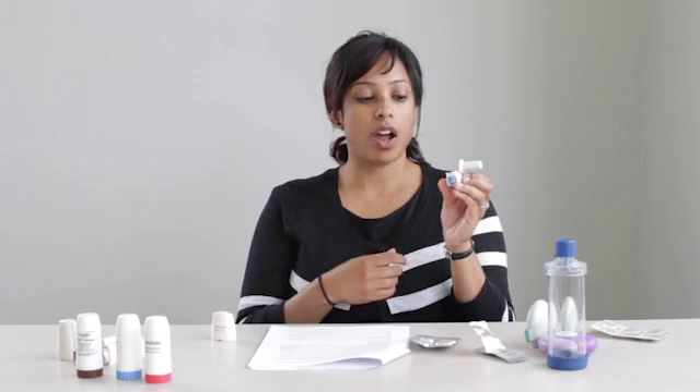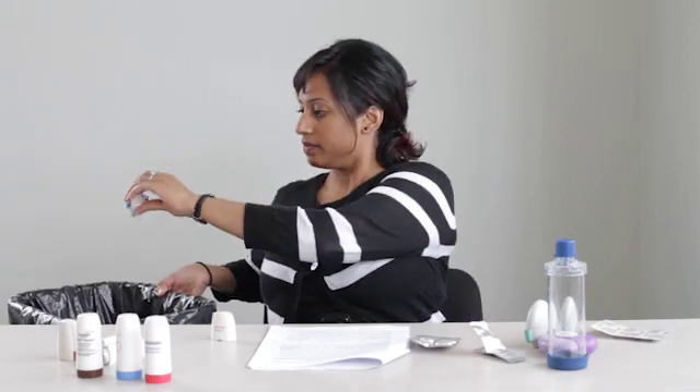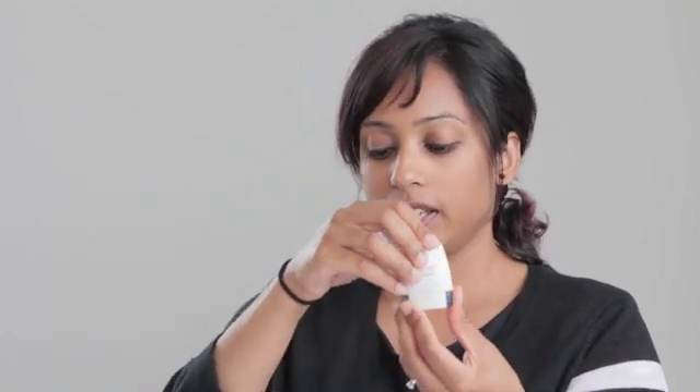If there is no powder left in the capsule, discard it right into a garbage. Close the mouthpiece and reinsert the lid.